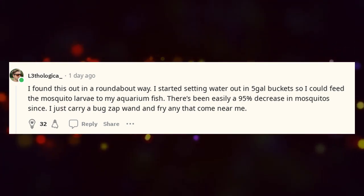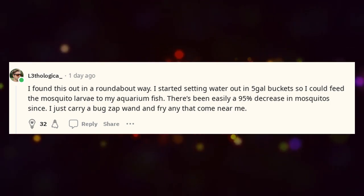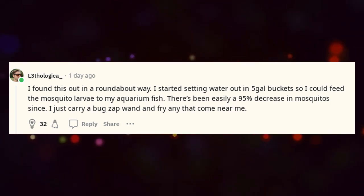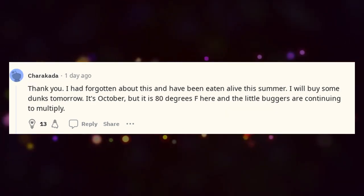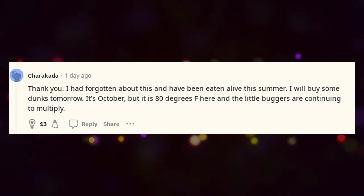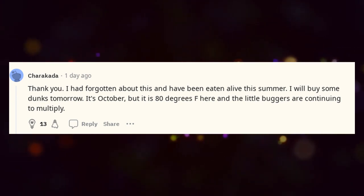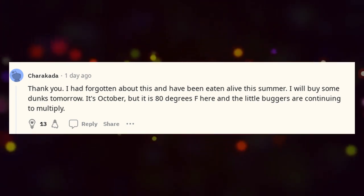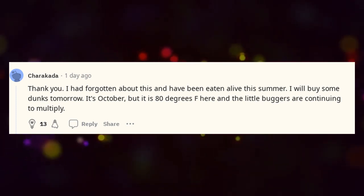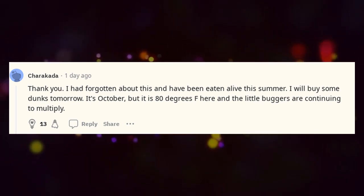There's been easily a 95% decrease in mosquitoes since I just carry a bug zap wand and fry any that come near me. Thank you — I had forgotten about this and have been eaten alive this summer. I will buy some dunks tomorrow. It's October, but it is 80 degrees Fahrenheit here and the little buggers are continuing to multiply.